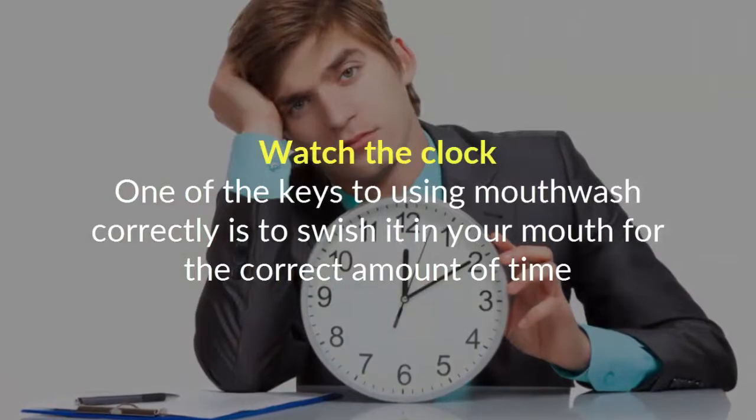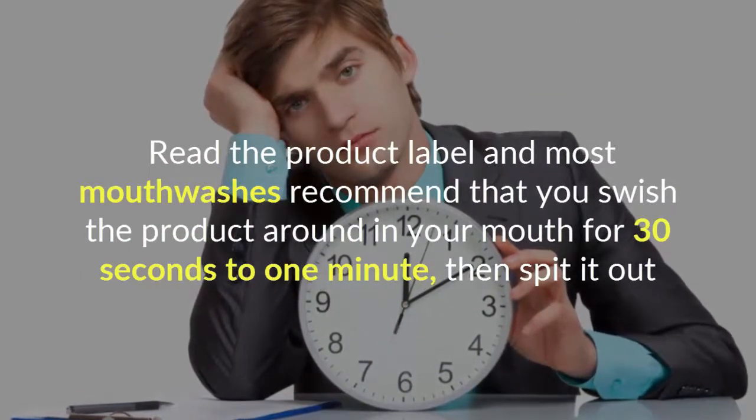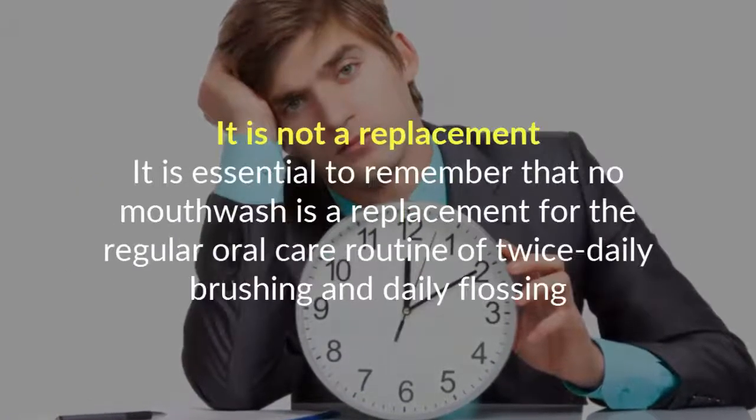Watch the clock. One of the keys to using mouthwash correctly is to swish it in your mouth for the correct amount of time. Read the product label — most mouthwashes recommend that you swish the product around in your mouth for 30 seconds to one minute, then spit it out.